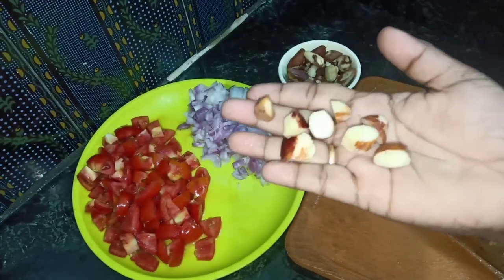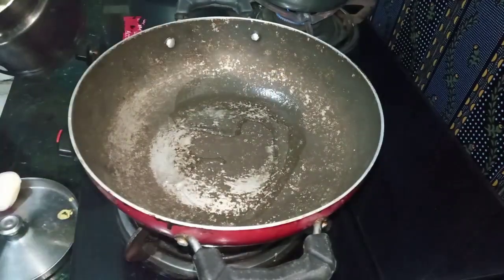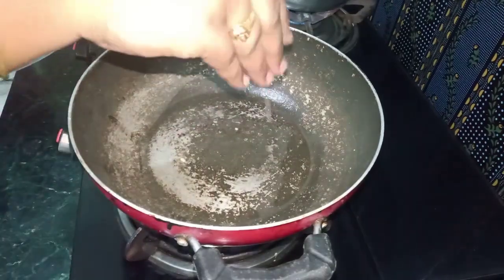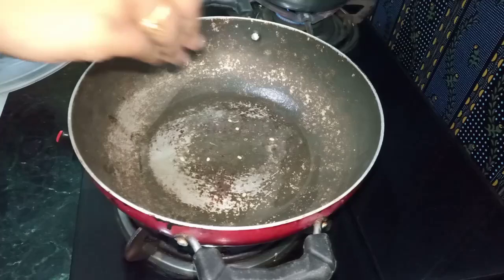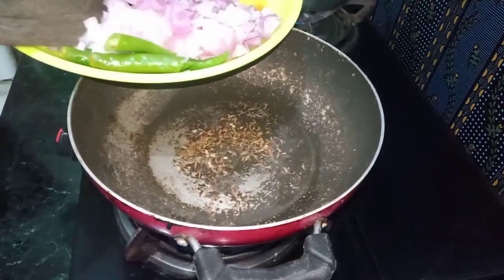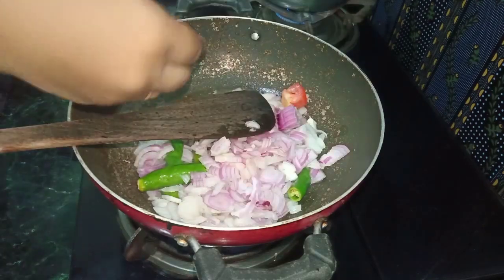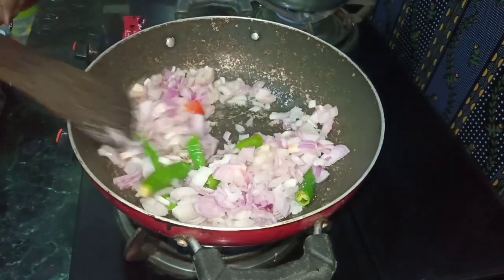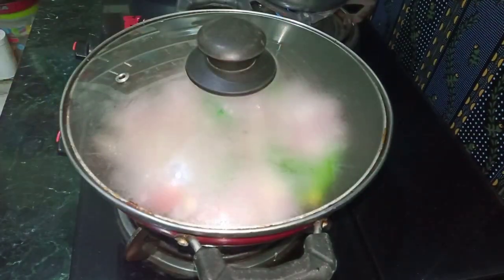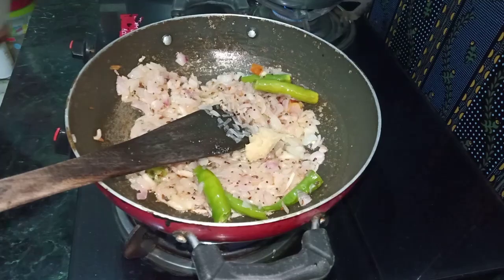When we put the ginjal in the pan, we want it to dry. I will add a little oil and then add 2 medium onions to the oil. I will add salt to the oil. Add 1 tbsp of ginger-garlic paste.